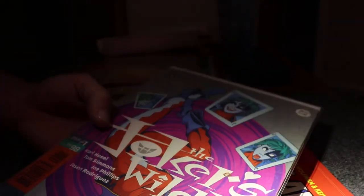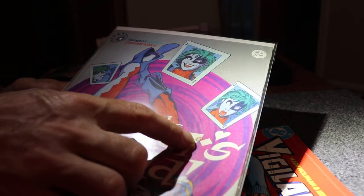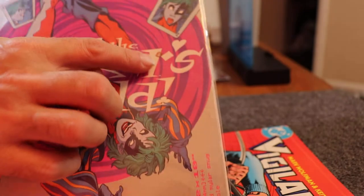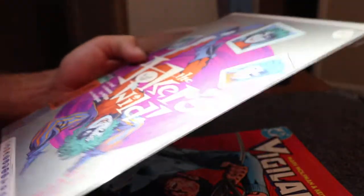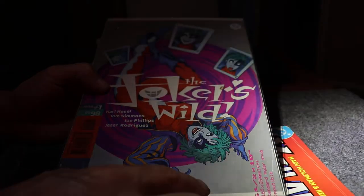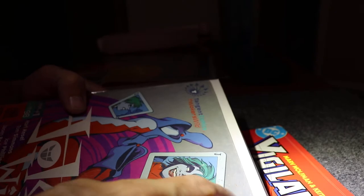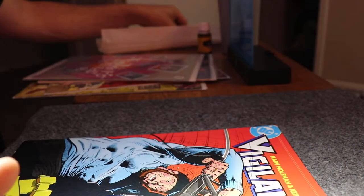I got some other comics over here that I might try and touch up on. This is a comic I also got for a dollar, and it's got some scuffs. It's got some other dirty stuff that I kinda just wanna use the alcohol on and see if I can clean it up. There's some stuff down here too. Let's get started.